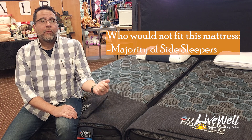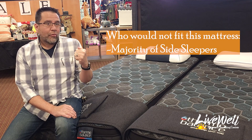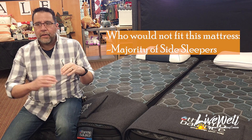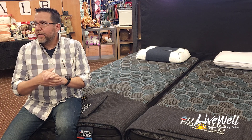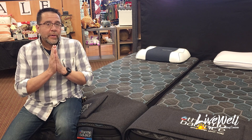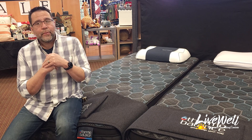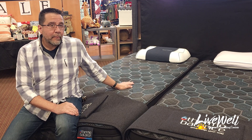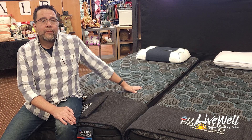That being said, when I laid on this and tried side sleeping, there are no pressure points — unlike a mattress that has just high density foam. If I lay on the Grenadier, another Englander mattress we have in store that is nothing but high density foam, I can actually feel a pressure point on my shoulder. With this one, because of the latex, there is no pressure point, so it is quite comfortable — it's just not the right mattress for me.